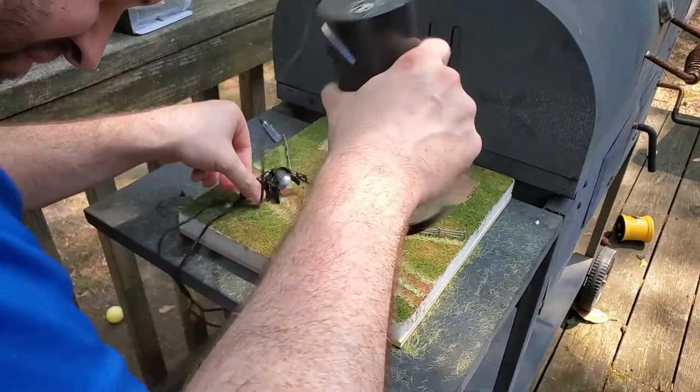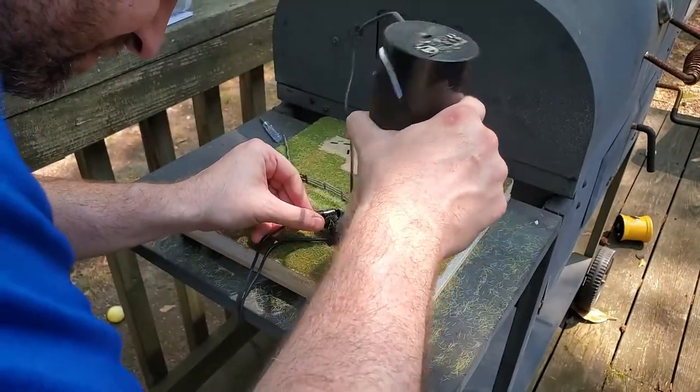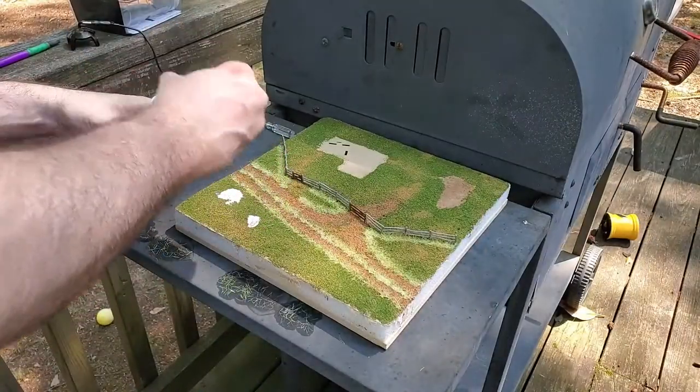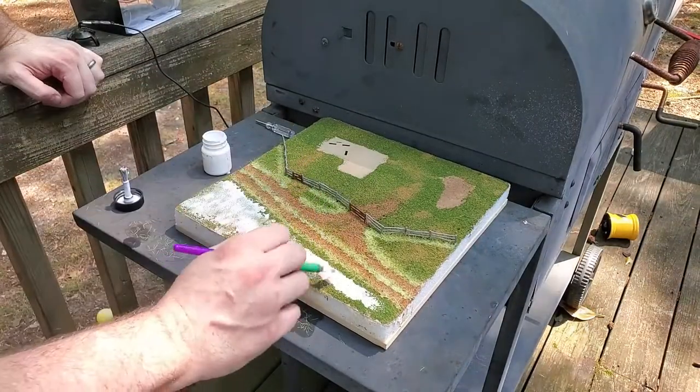With the tall grass in place, I move to apply the shorter grass to the larger areas, getting much closer to the diorama this time. Please note: it does pay to read the instructions.